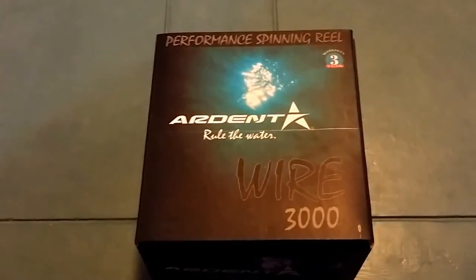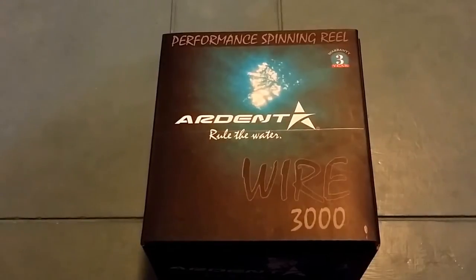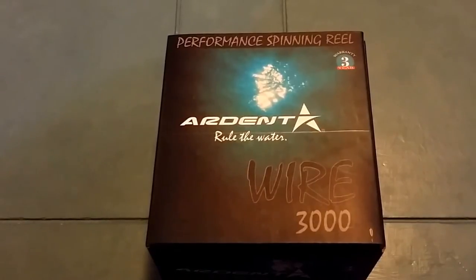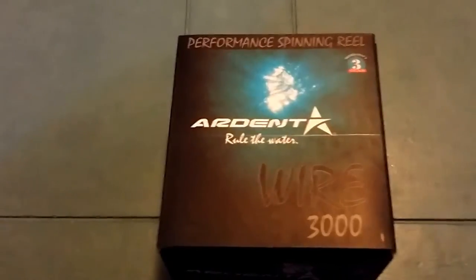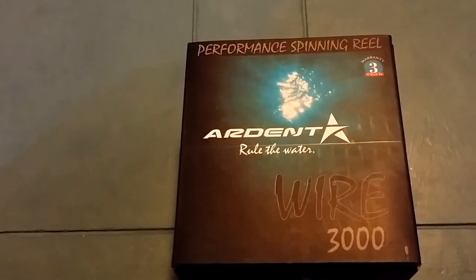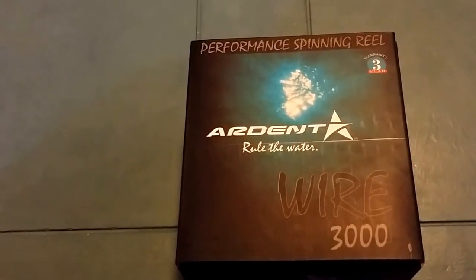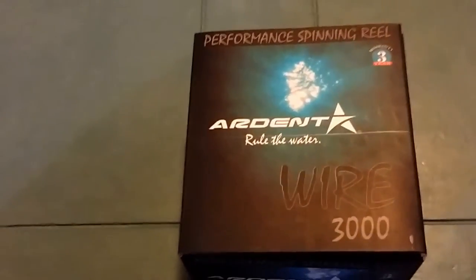From their website, here's their description: The Ardent Wire Spinning Reel is the newest reel in a line of innovative spinning reels offered by Ardent. The Wire is designed around a high strength stainless steel double wire frame that gives this reel the stability required in a high quality spinning reel. The reel features a 9 plus 1 ball bearing system for smooth operation. The reel not only looks great, it performs like no other. Add Ardent's 3-year warranty and this reel should be in every angler's arsenal.